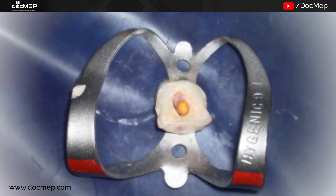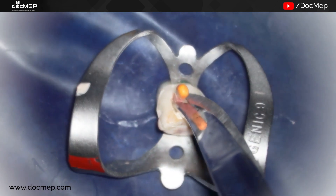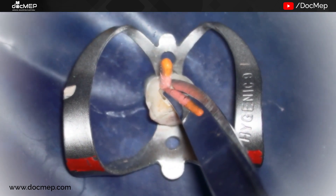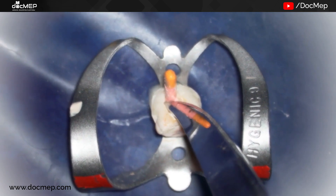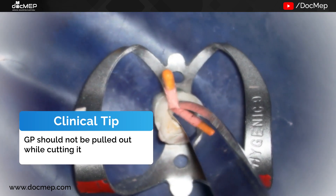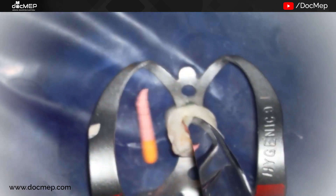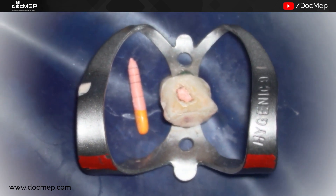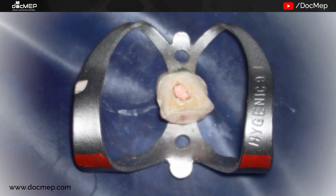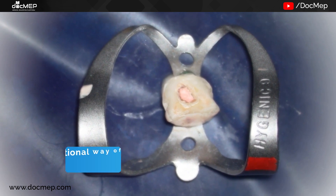The next part is cutting the extra GP out. We take a fine scissor to cut the excess hanging outside the chamber, making sure the GP doesn't get pulled out, as that would repeat the whole process. Finally, we seal the orifice with a heated instrument — the most popular method is to take a heated ball burnisher and sear the GP in the orifice.